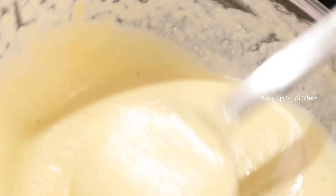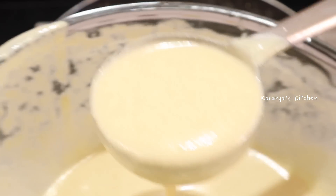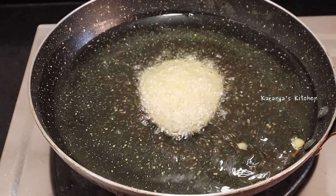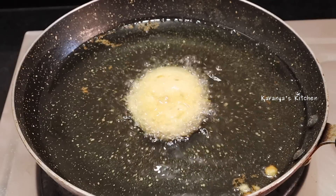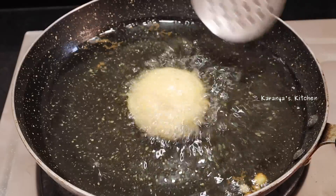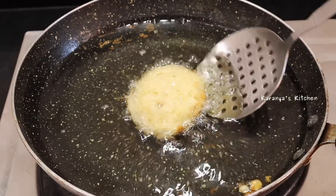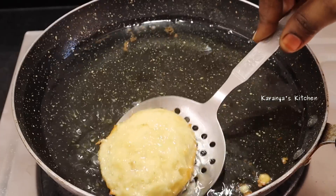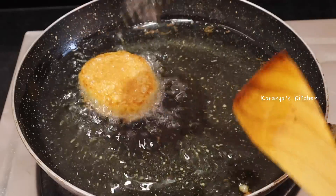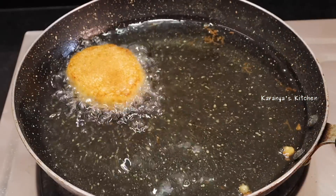Now we have to prepare on medium heat. I have to prepare the plate. If I put it on the plate, it will be crispy. It is easy to cook on the plate with a little oil. It is crispy and easy to cook.